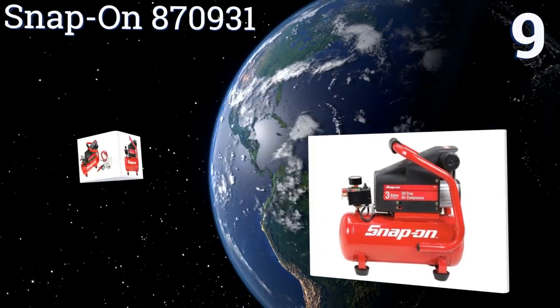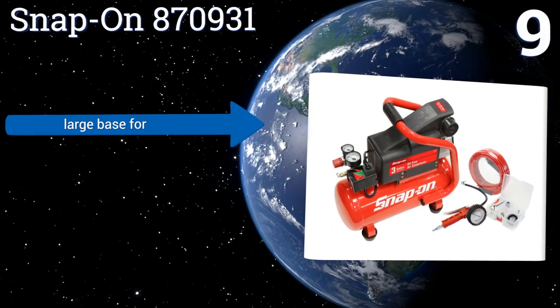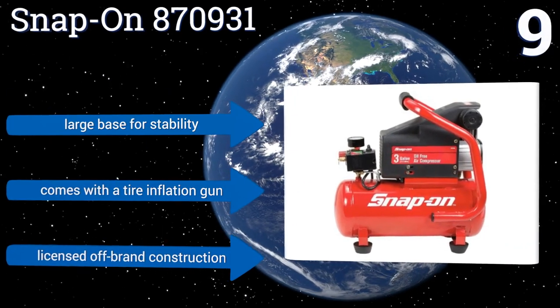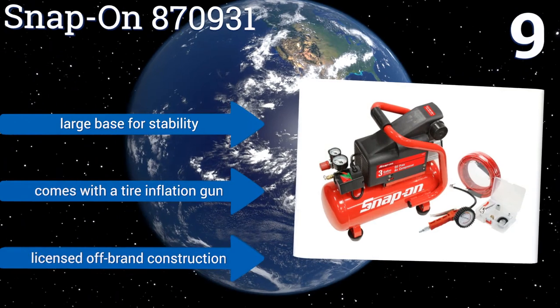At number nine, the Snap-on 870931 won't stand up to heavy-duty construction needs, but it's small in size which makes it easy to transport and store. It's an ideal choice for home DIY enthusiasts, and its one-horsepower motor fills its tank up quickly. It comes with a large base for stability and a tire inflation gun, but note that this is a licensed off-brand construction.